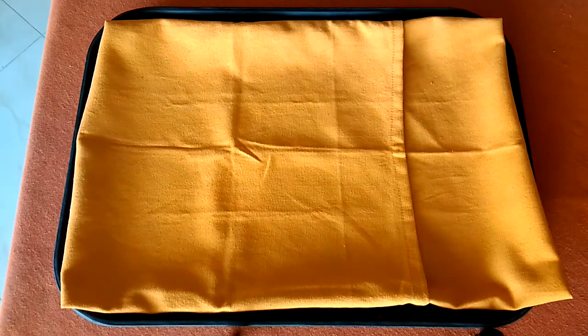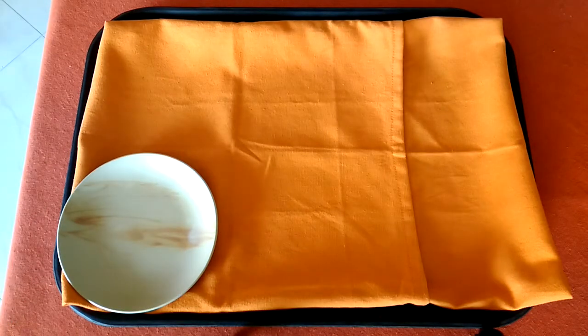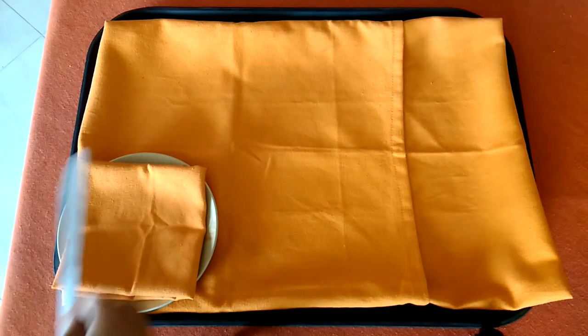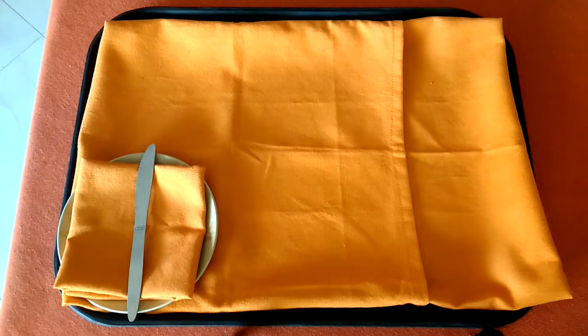First, we need to place the side plate on the left-hand side of the cover, along with a serviette in a book fold, and on top of it we will place the side knife.